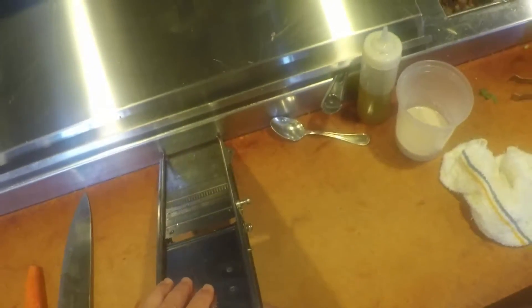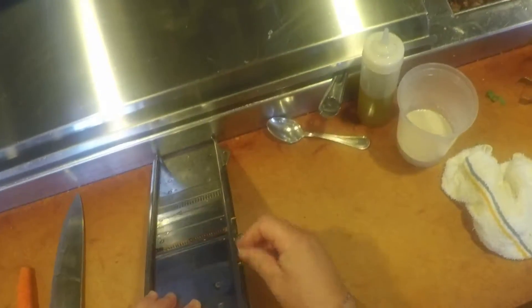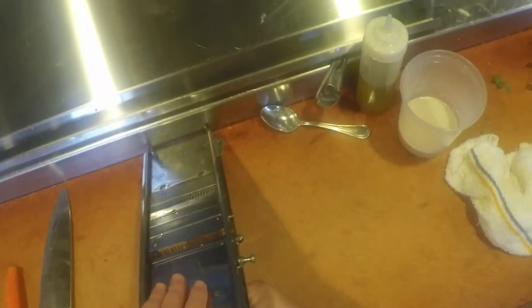To finish making our tuna au poivre, we need to prepare the vegetables for it. We're going to prepare those by using the mandolin to cut our carrots — long strips of carrots that we're going to grill. We're going to need about three or four per portion.